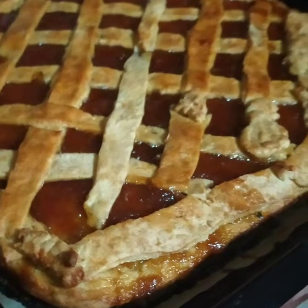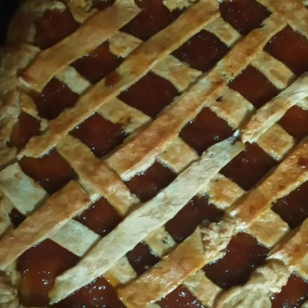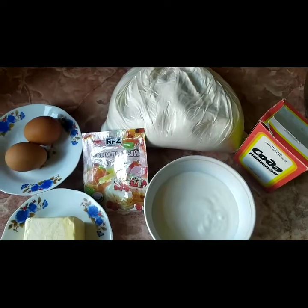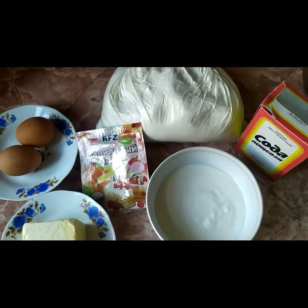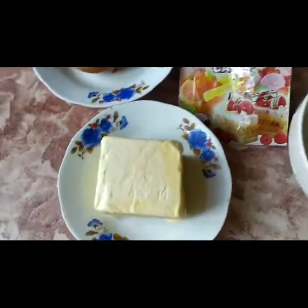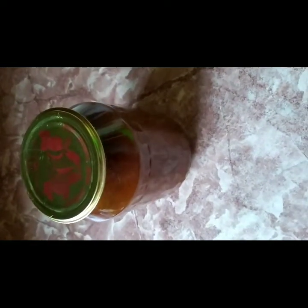Hello everyone, today I am cooking a cake. It's called Jam Pie. Do you like Jam Pie? Look at the ingredients we need for this: yogurt or maybe kefir, baking soda, flour, vanilla, sugar, some butter, two eggs, and we need apricots or apples jam.